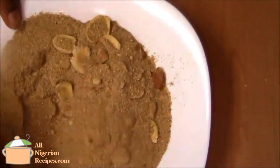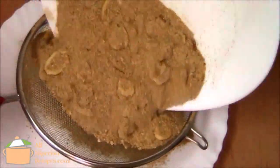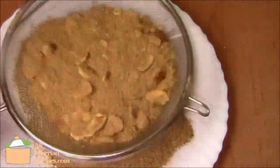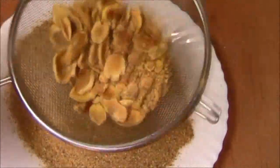So many whole seeds. I then use the sieve to sift it, and wrap the ones that did not grind very well in aluminium foil like this and set them aside till the next time I want to grind Obono.